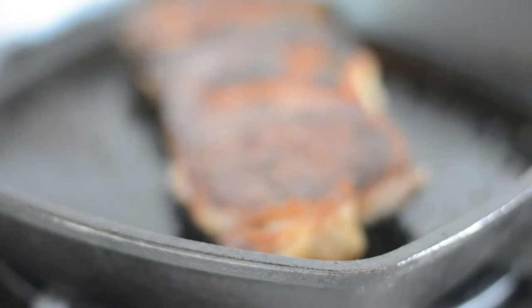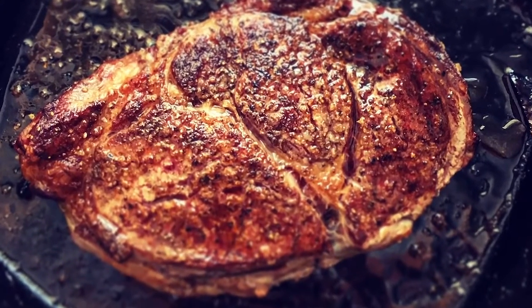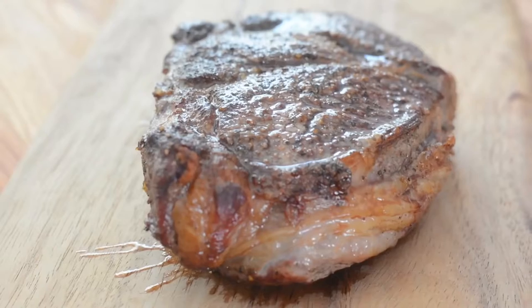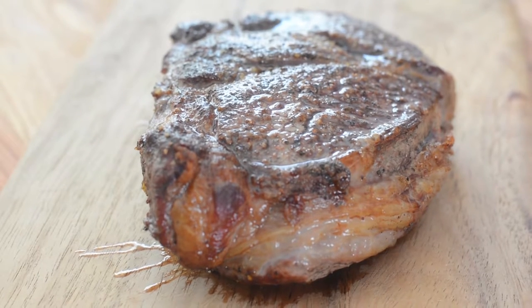Once it has reached the proper temperature that you want, you will want to let it rest for half the time that it has cooked. That will allow the juices to rehydrate the meat from the inside out and ensure your steak will be moist and tender. Never skip that step.